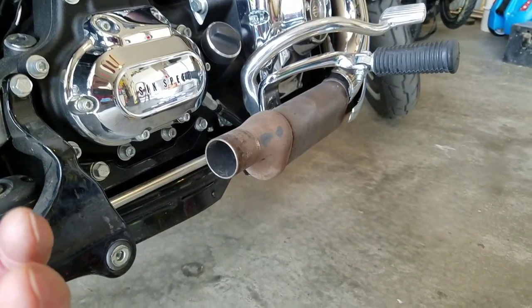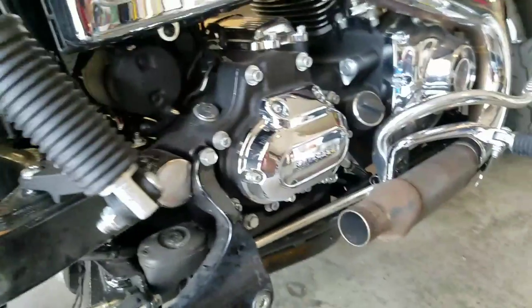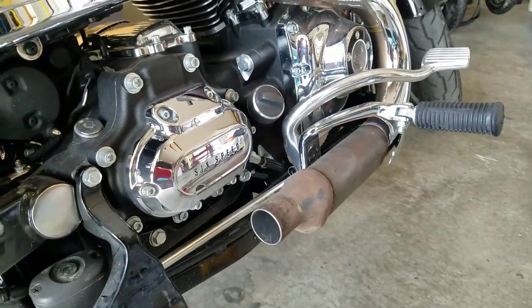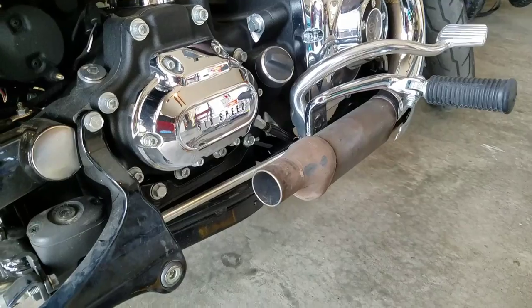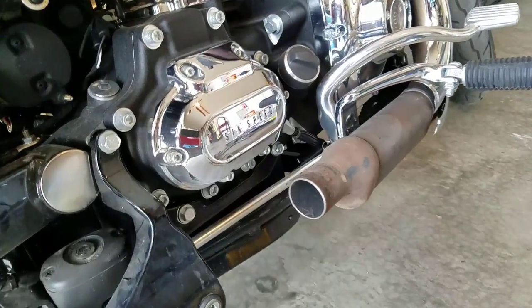When you get enough of it out and get a lot of it loose, make sure your bike's backed out of the garage like I did — back down the driveway and just blow out all the excess. You may have to do that three or four times until it's all the way out.